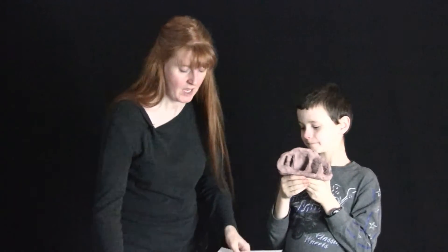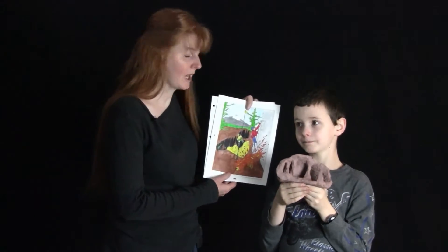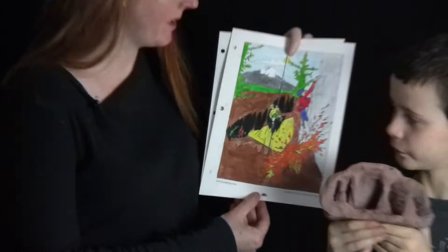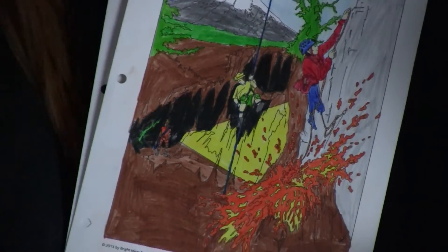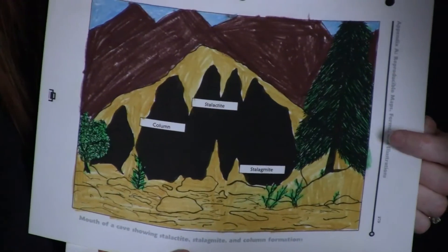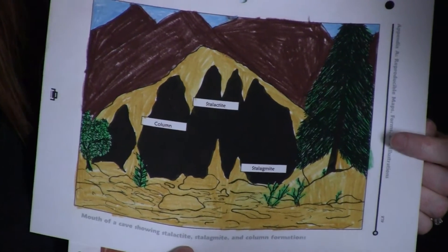In that chapter you have a description of the different speleothems, which are cave formations — stalactites, stalagmites, that kind of thing. There's an experiment on how to make speleothems, which I will show you in just a minute in a video clip. There's also several coloring pages — this one for example has a man going down on a bungee cord, spelunking into the cave. And also a diagram where you have stalactites, stalagmites, and columns.